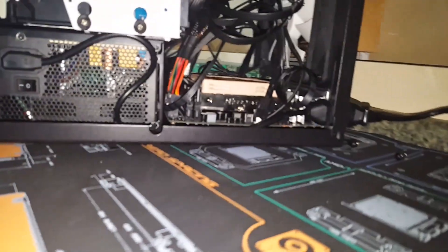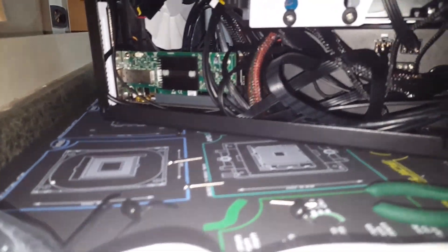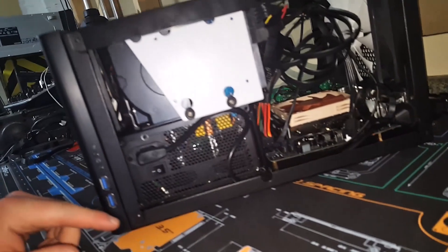So now, three hours into the build, I finally finished the NAS. Let's power it on for the first time. This is the NAS, built in the Fractal case. Let's check it out.